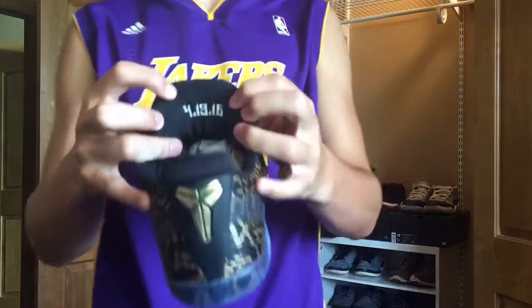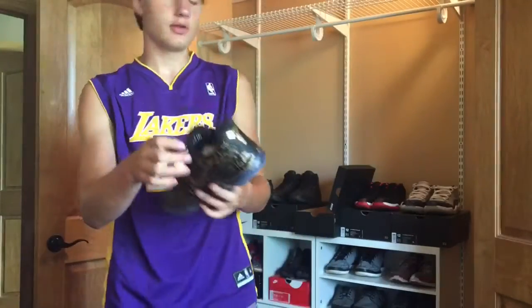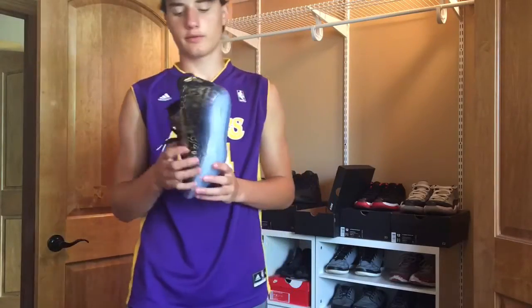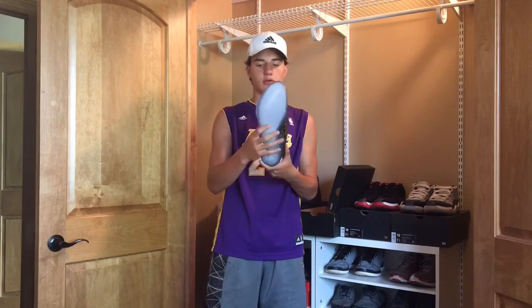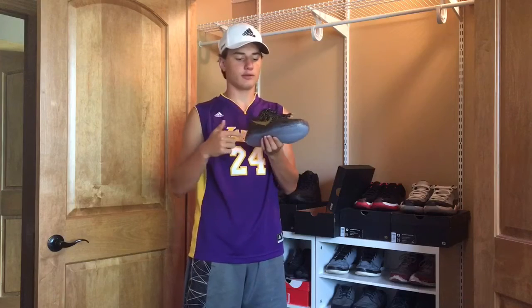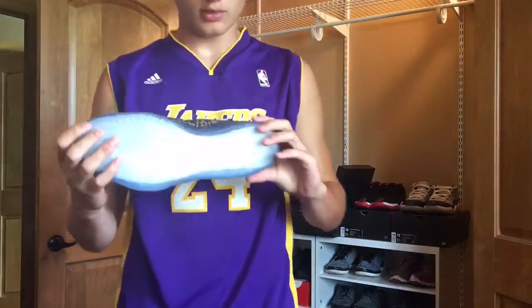On the inside of the tongue, I have the date of his last game: 4-13-16. And then the other shoe has 11-1-96, which is the date of his first game. We got the icy blue sole here, and ribbed lining on the sides. In here we've got all these little dots — I don't know if they're coordinates of Staples Center or what they are. On the other side, there's a Kobe symbol right there. Hard to notice, but it is there.